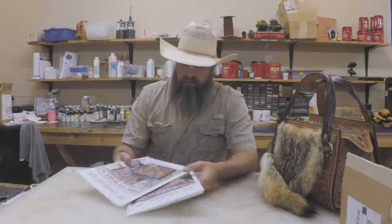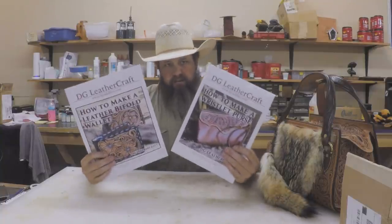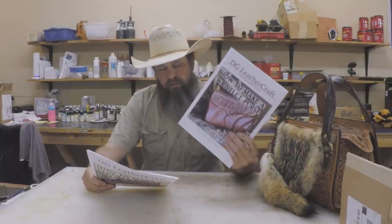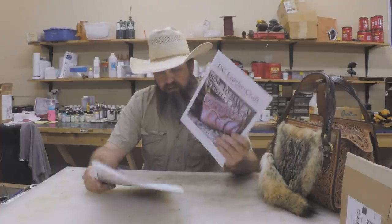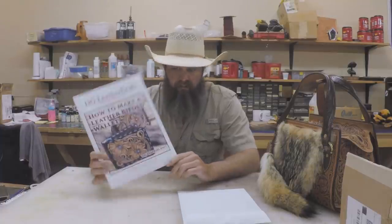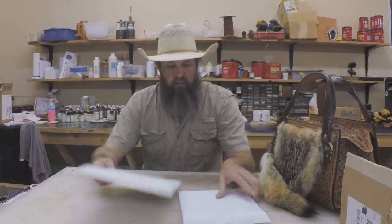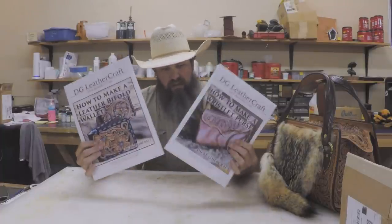Last week we also got our next couple of printed packs done. These are both old pattern packs — the wristlet purse pattern, which many of you have. This is one of our top sellers. This one is our bifold, which is another one that's been out for probably a couple of years. It's a very good pattern as well. A lot of people already have this, so if you already have these you do not need to buy the printed version.